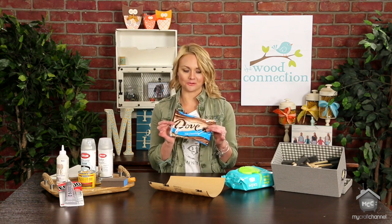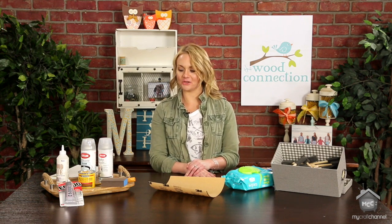And of course you have to have chocolate when you're crafting, because you just have to — it will make your project turn out better, of course! We're going to be giving away a craft essential kit to a lucky winner. You can follow us on Instagram at The Wood Connection and enter there to win. Thanks for watching!